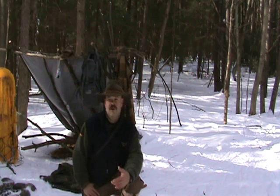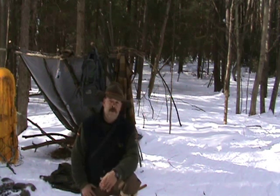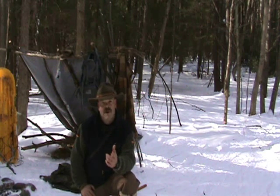Hey guys, Brian, Snow Walker Bushcraft. I'm out snowshoeing today. What happens if you're out in the woods and you need a pair of snowshoes but you don't have them? Stick with me because I'm going to show you how to make a pair out in the bush.